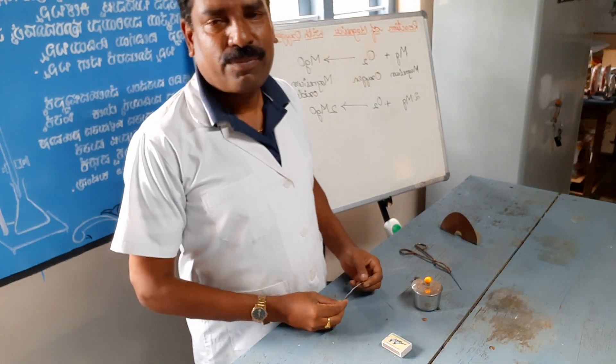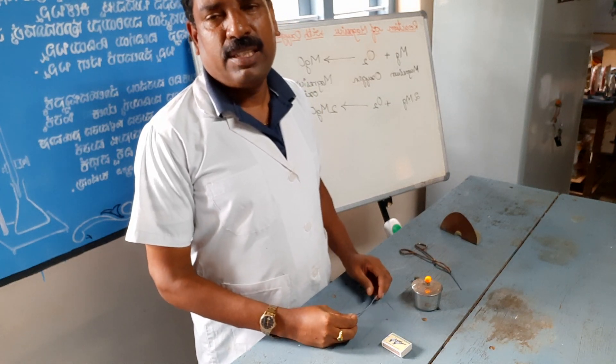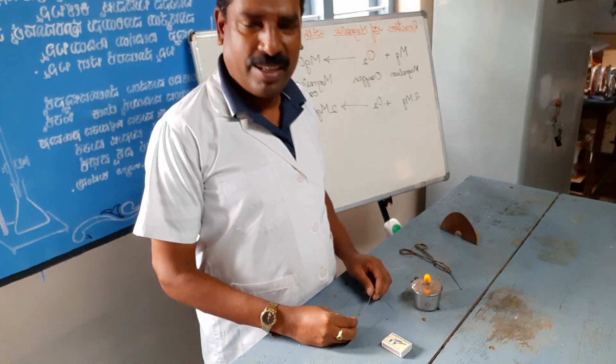Hi everyone, this is Krishna Chaitanya, Science Teacher of Gunnikopal High School, Kurg, Karnataka, India.